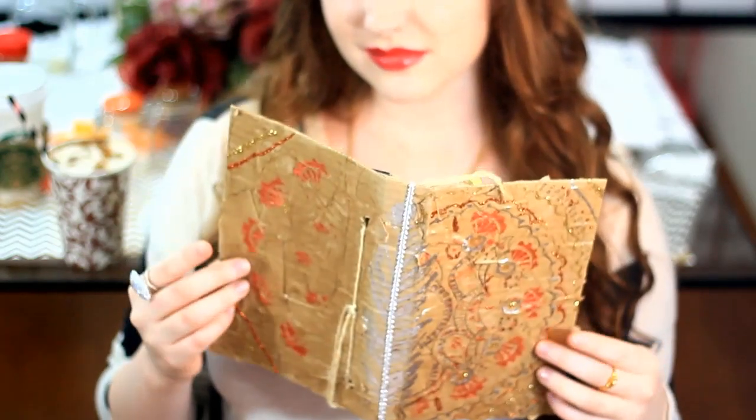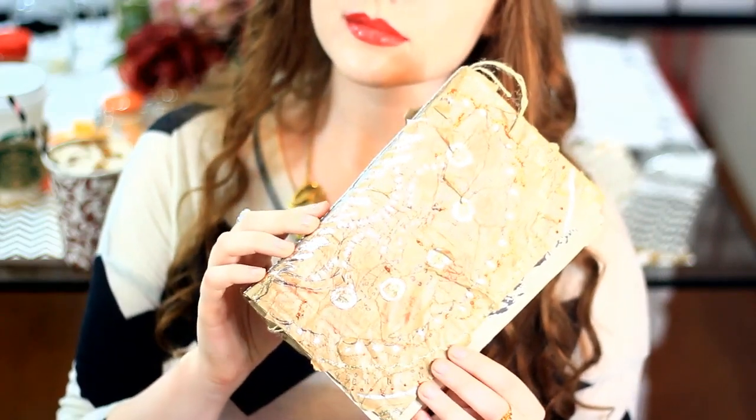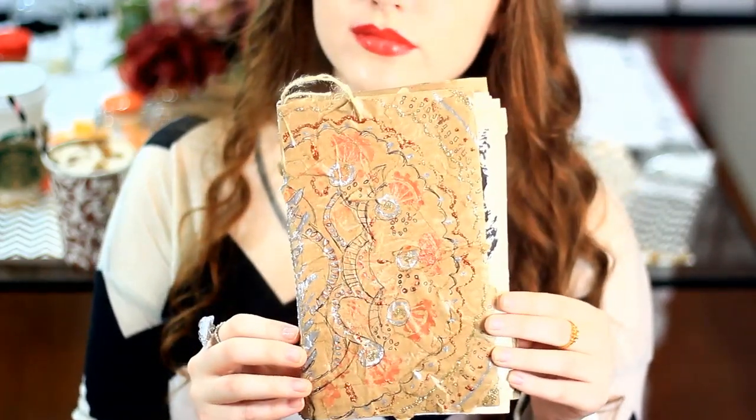So this first DIY is so awesome, you guys. My friend Nikki showed this to me a couple years ago when we were in high school, and I was blown away. I thought this was such a cool idea — it's your own personalized little vintage journal. To me, this looks like something you could get at Urban Outfitters, but it's way cheaper and it's so much fun to make. So just stay tuned, you guys.